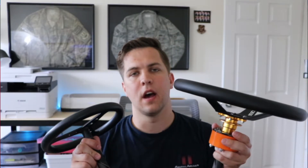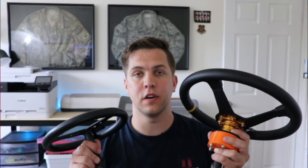What's up guys? So today I'm going to show you how to make a quick disconnect steering wheel for your crazy cart, and we're going to be using a few components from our old crazy cart steering wheel to make our new crazy cart steering wheel.